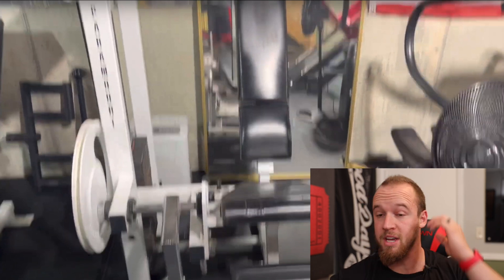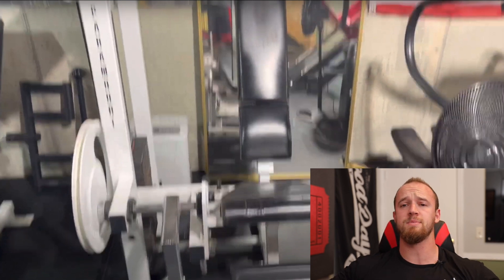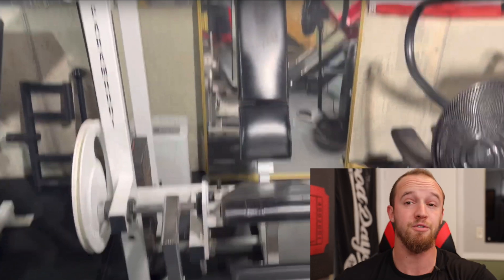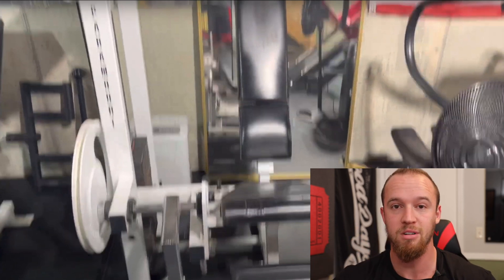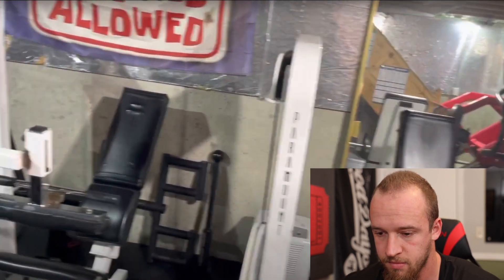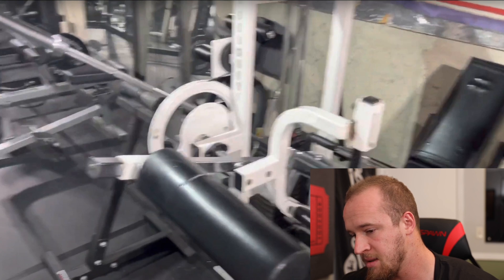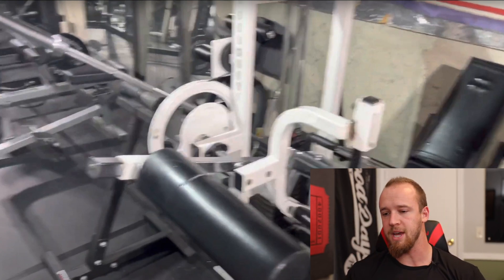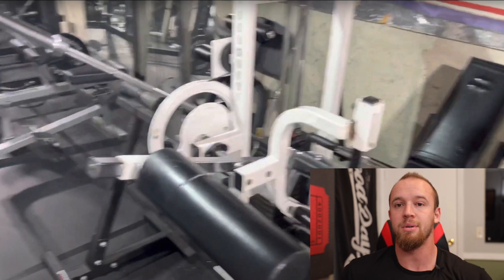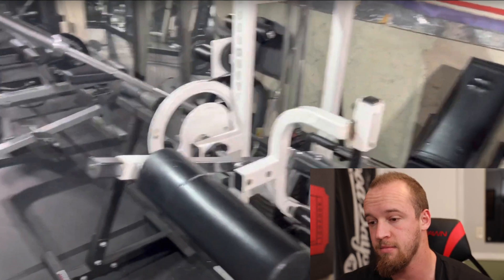Paramount leg extension. Paramount makes some really good stuff — it's hard to find. I came across a Paramount pendulum squat a while back and actually ended up selling it to somebody who I believe followed the channel, which was very cool. If you're watching this and you bought the pendulum squat from me, comment down below. But they make really good stuff, it's just hard to find. Then there's a leg curl, seated leg curl. Most people are more familiar with a lying leg curl, but at least for me — I don't know if it's just the novelty — I prefer the seated leg curl for sure.